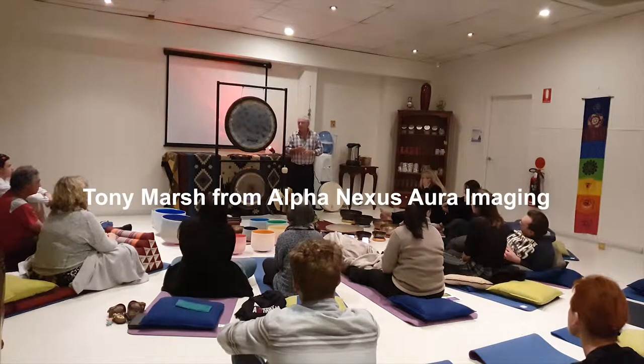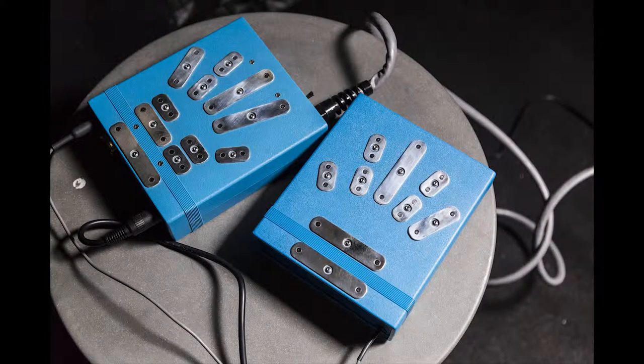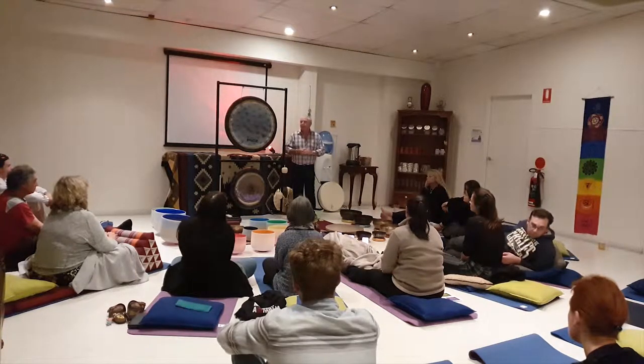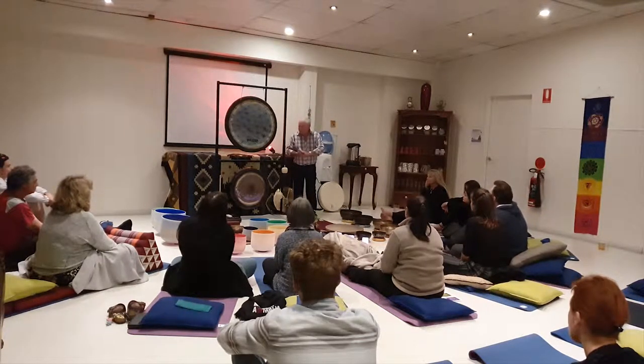Technically speaking, it's a biofeedback spectrometer. You put your hand on the sensor plate and there are sensors in the plate that read your energy from your acupressure points. Most of you are probably aware of what acupressure points do. So when it reads your energy,